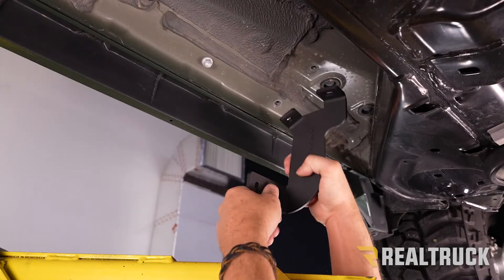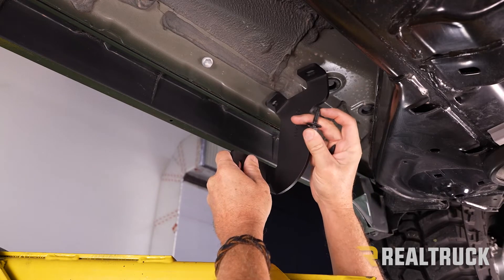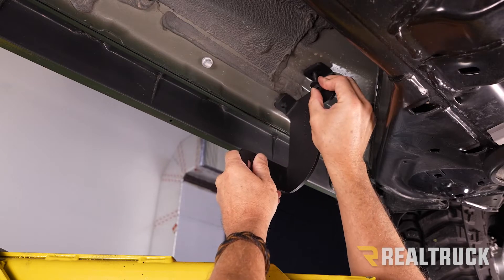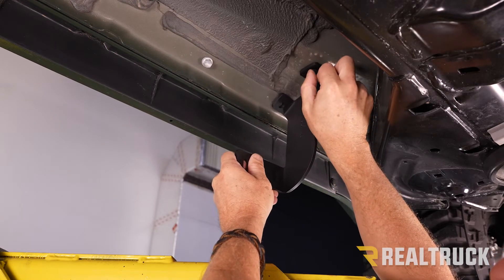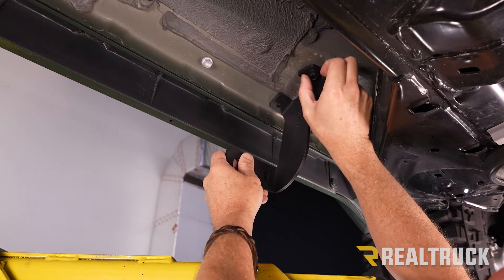Next we're going to go ahead and install our bracket. We're going to use the provided hardware — they give us a bolt with a taper at the top that's got an attached washer. We'll put those in both holes. We're just going to put that on finger tight for right now, and we're going to tighten it down once we tighten down the brackets to the board.